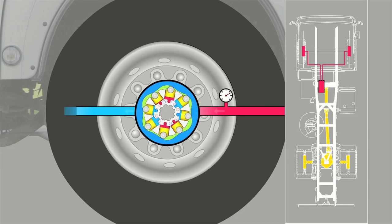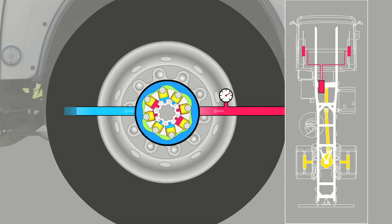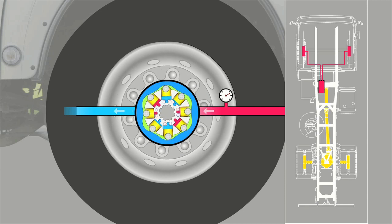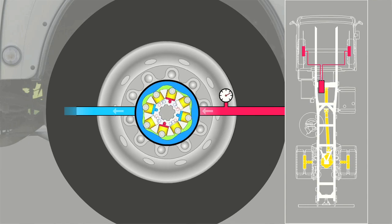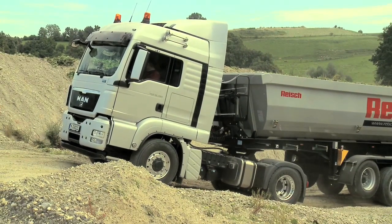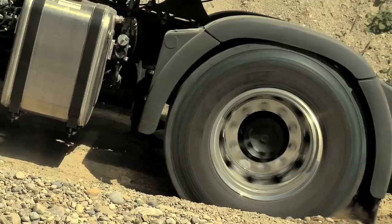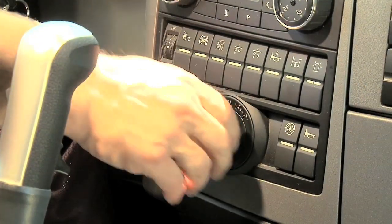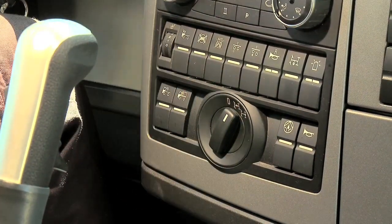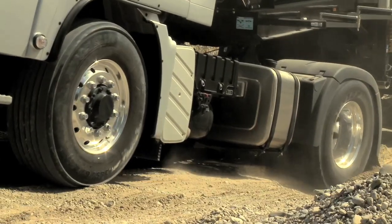The pistons of those cylinders under pressure are pressed outwards, the rollers brace on the cam ring, and torque is produced. When more traction is needed, turning the lock switch suffices to keep a vehicle moving and avoid delays and expense — or, put another way, keep to schedule and improve efficiency.